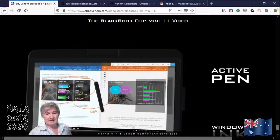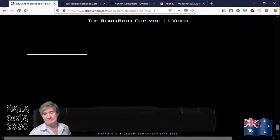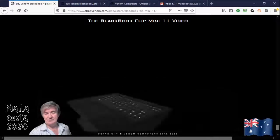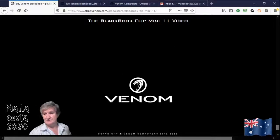Available locally, free installation, free delivery, and for 10% below the retail price. Contact me at malakuta2000.com and we'll see if we can help you out. Thank you for listening.